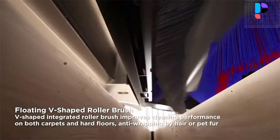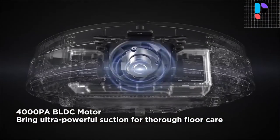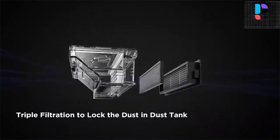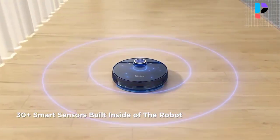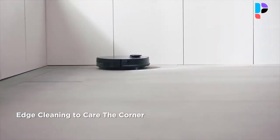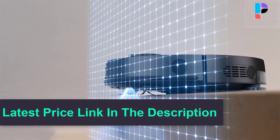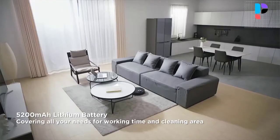The 5200 milliamp-hour high-capacity battery provides up to 150 minutes of runtime, which is enough to clean up to 2153 square feet on one charge. The robotic vacuum will automatically dock and recharge when the battery is low, then finish the work. Premium design includes a 450 milliliters dust box and a 220 milliliters vibration water tank, with a three-in-one cleaning system: sweeping, mopping, and vacuuming.